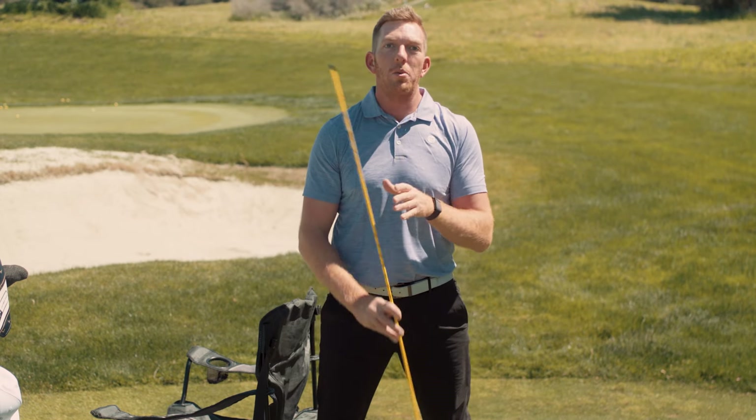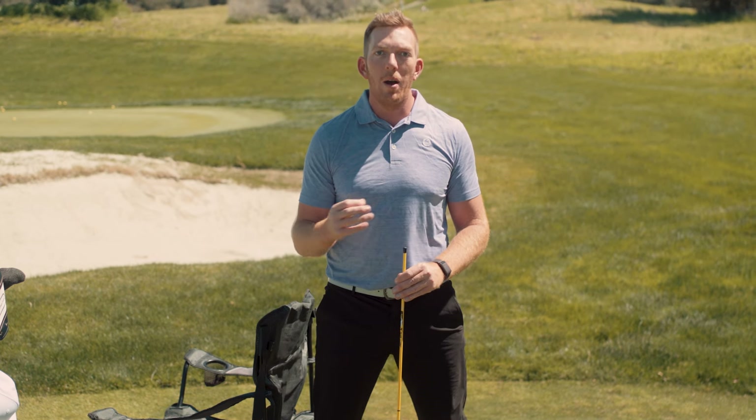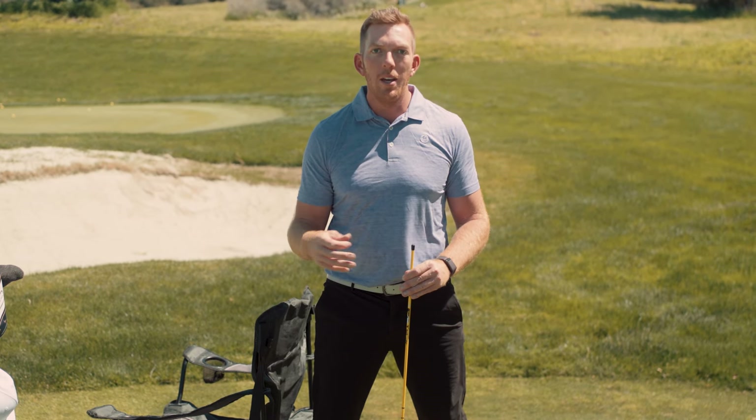Ideally you could do this about 25 times in the morning, 25 times at night, nice and slow and controlled. We don't have to rush through it, and I promise that if you do this regularly the pivot of your golf swing will start to change for the better.